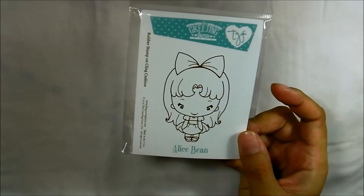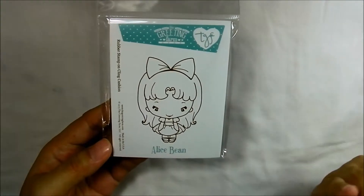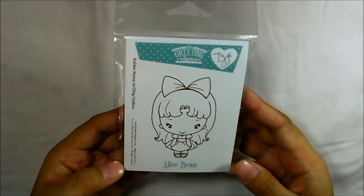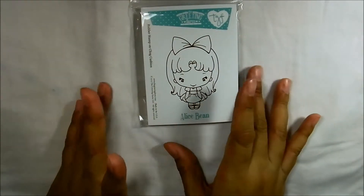I found this online shop called Maple Tree House. I found it through Google because I was searching for the missing Alice bean — I couldn't find her at Loves Rubber Stamps and I wanted to complete the collection. I found her at Simon Says Stamp but then clicking some links I came across Maple Tree House, which is based in Singapore, so I thought the shipping would be cheaper and faster — and it was.